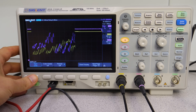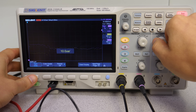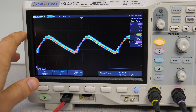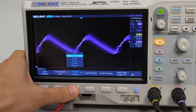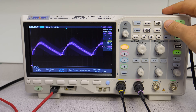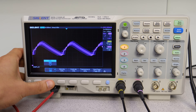In the display settings we can switch from vectors to dots representing each sample taken. Then we have the color grade — a nice method to see signal hotspots in red. The third setting is for changing the persistence of the display; I would like values shorter than one second here. The persistence, especially infinite persistence, can be cleared using the clear button. On the second page we have all the UI settings.